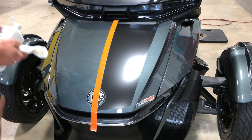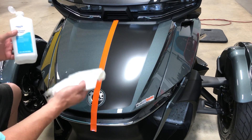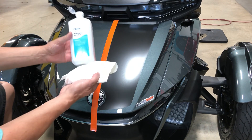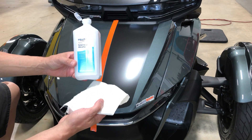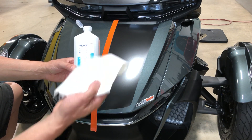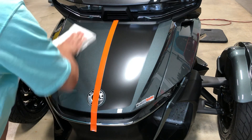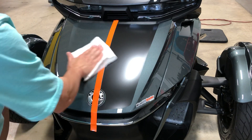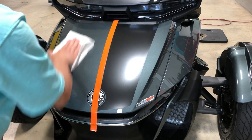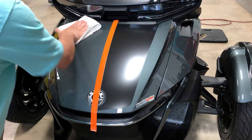The first and most important thing you need to do when doing your installation is surface prep — that is the key to a successful long-term install. Use 70% rubbing alcohol and a kitchen paper towel, and prep that surface very well. You want to make sure there's no wax in the area where the racing stripe is going to go at all. It needs to be completely clean.